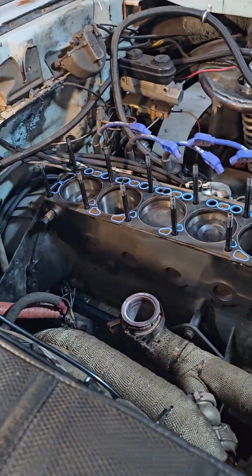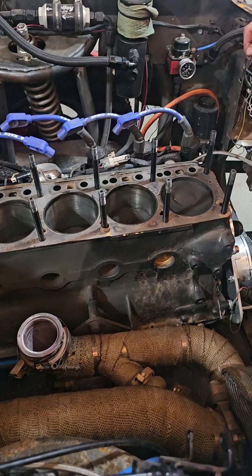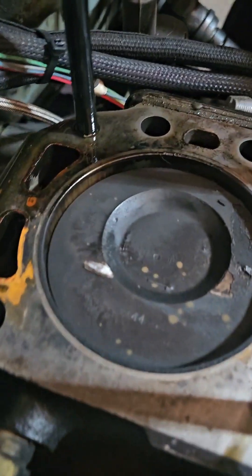Well, let's check the bearings and probably pull the pistons out to see how they look. We can bump it over so we can look at it. Number four got a hit, number six got a hit — just the evens. And now we have to reset the timing.